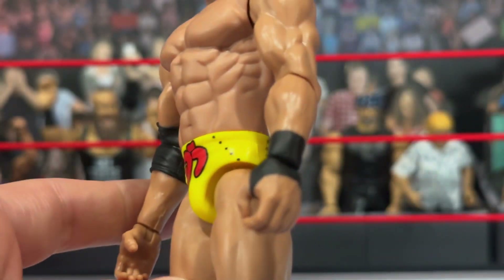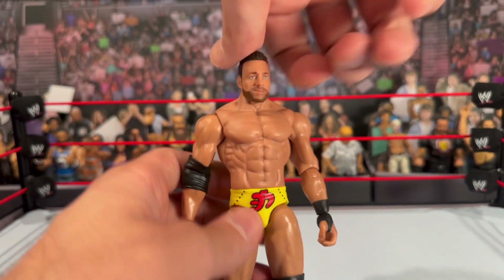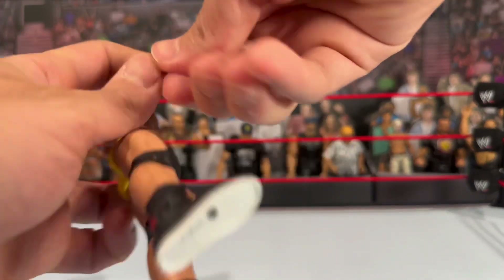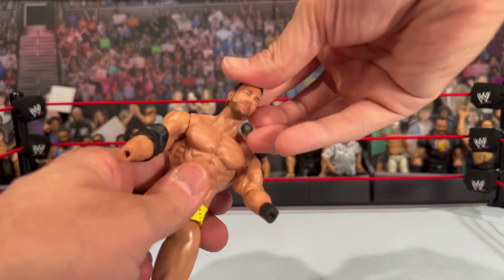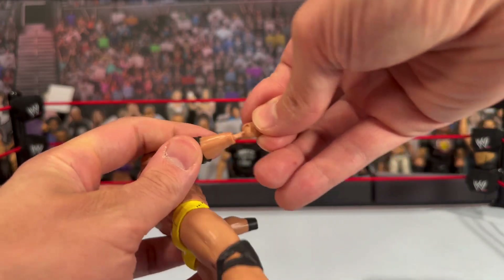If you guys did not watch the last video, I'm going to mention it again — on these basics the heads are removable, and the hands are also interchangeable. You can pop off those hands and swap them onto another figure, or take this head and throw it on an elite body if you want. I really want to make it known that basics are alive — they have a new life, and just little things like that have really freshened them up and made me excited for them.